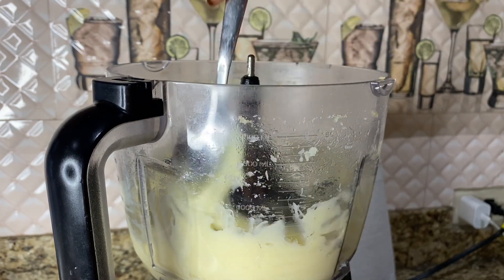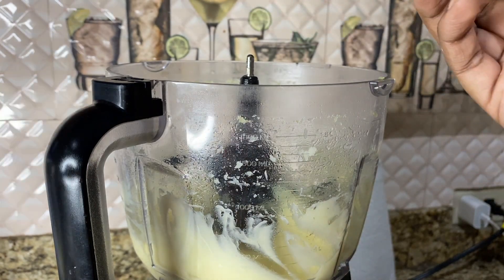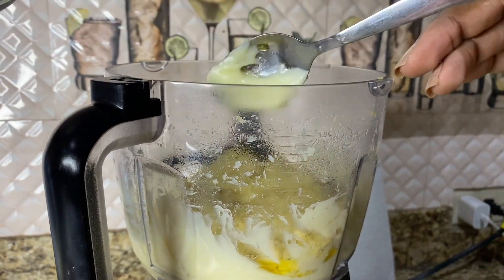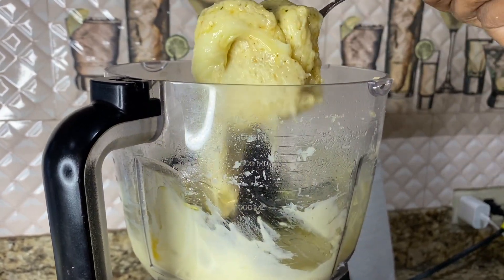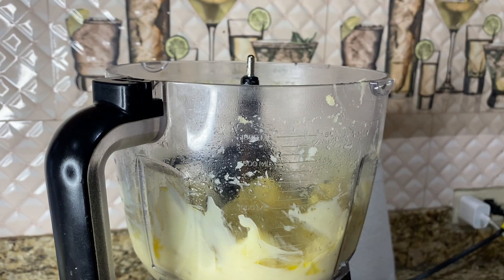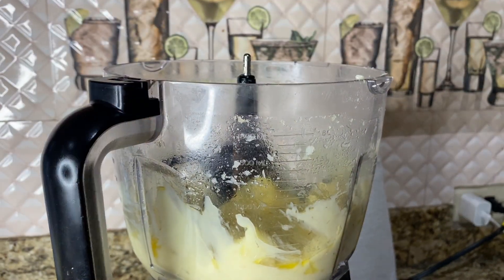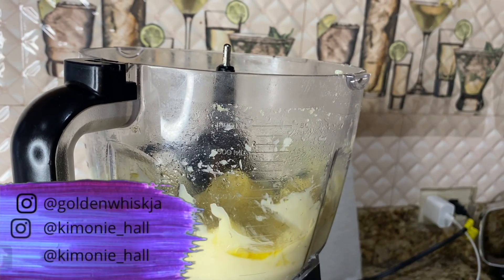By this time my cheese has cooled down — not hot anymore, just warm. I added it in one lump to my potato mix and I'm just going to mix a little bit longer with the food processor until the potato and cheese are combined. It kind of looks like a nasty mess, but trust me, it tastes great.